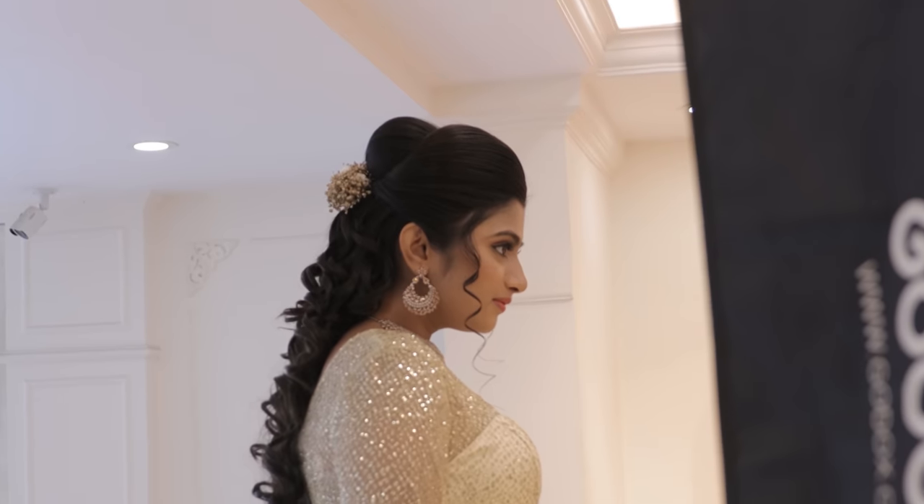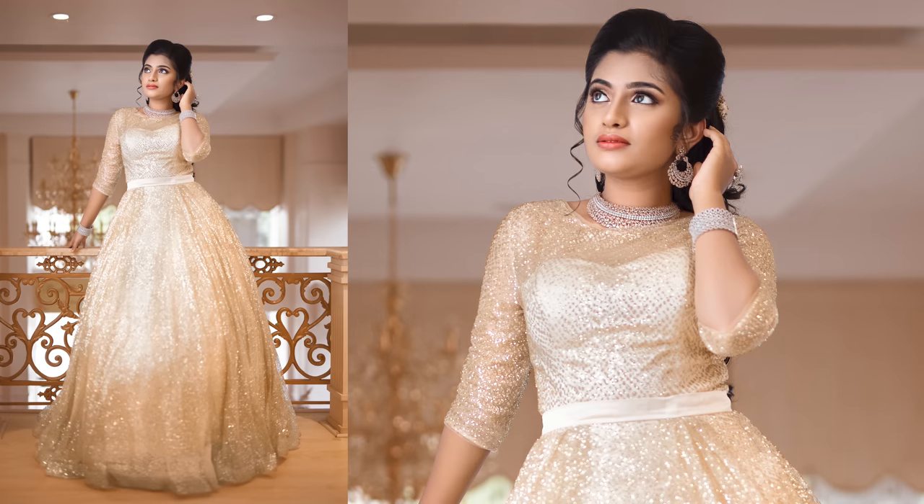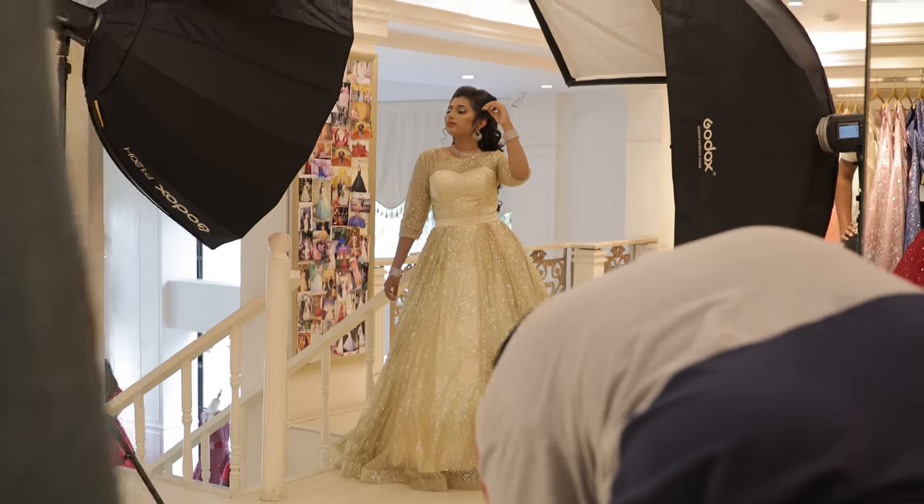In the same light setup, here are a few shots. Let's change the lens for close-up shots.